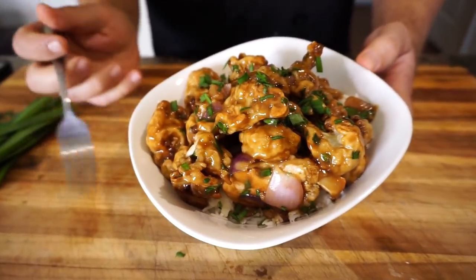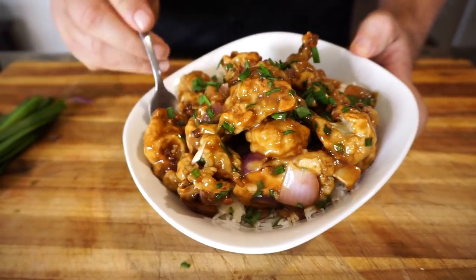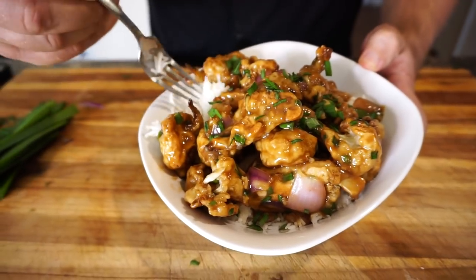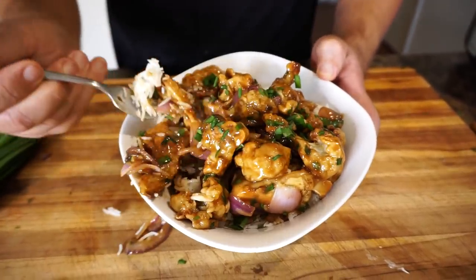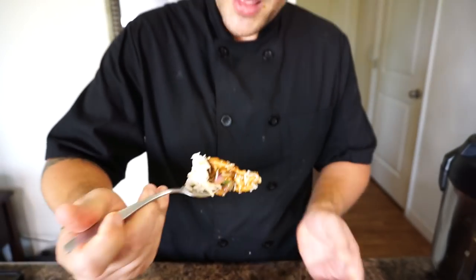Alright, so here's the moment of truth — I'm going to go ahead and give this a taste. It looks phenomenal, I am super happy. Let me get a little bit of this rice with the cauliflower. Wow. Sweet — it's got a little bit of kick from the Thai chili, I can taste the ginger, the garlic, and there's a nice beautiful crunch. Incredible. Absolutely delicious. If you guys try this, I guarantee you will not be missing chicken at all.